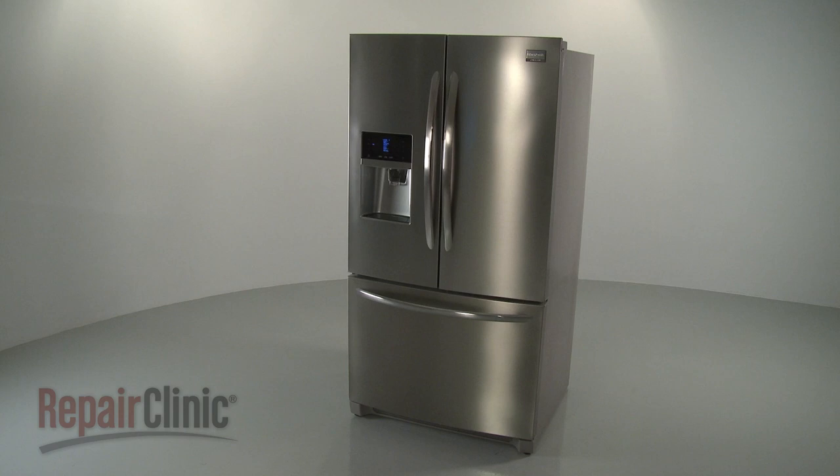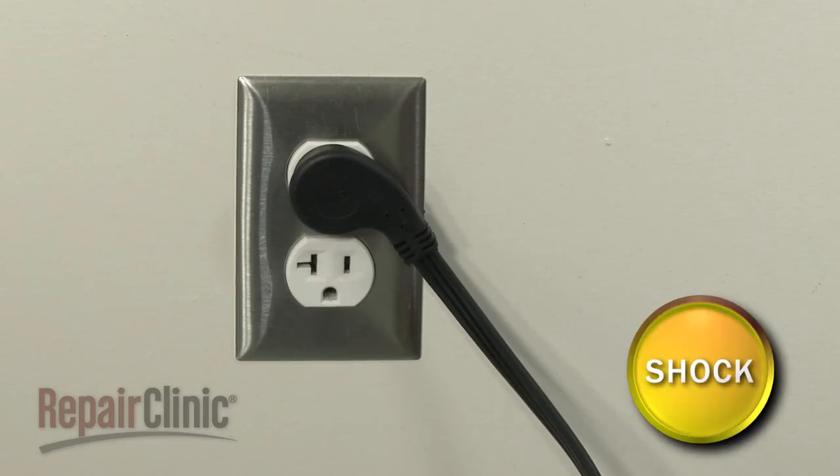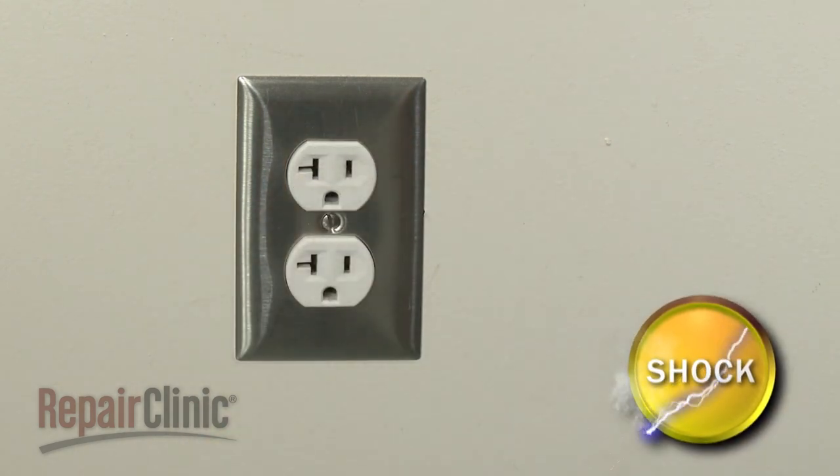Before you replace the defrost thermostat in your refrigerator's freezer compartment, be sure to unplug the power cord.